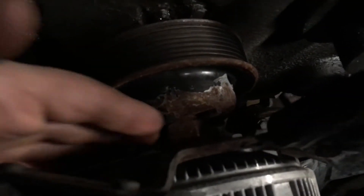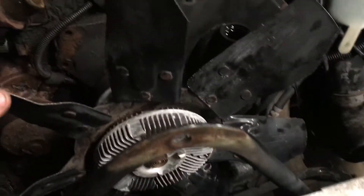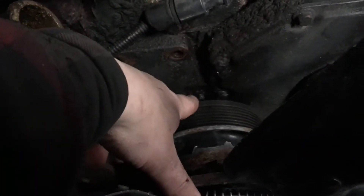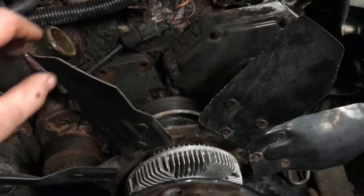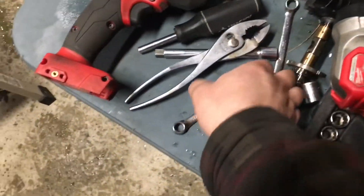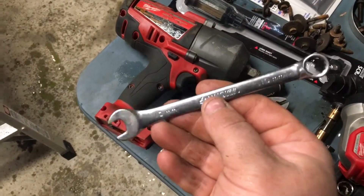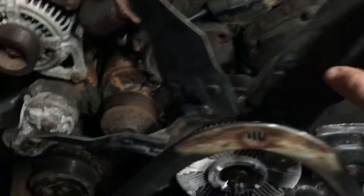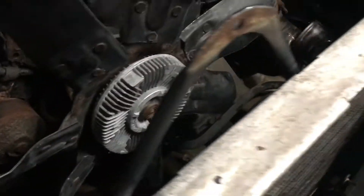Sadly, guys, I do believe we are stuck. In order to get this fan off, if you have a fan clutch removal tool you can get on this nut and pop it off. But if you don't, from what I've read, people just take four bolts out. I got three out, but there's a fourth one that's just behind this pulley and I can't get it to break free with just this 10mm wrench. I'm starting to strip out the head a little bit, so my best bet is to get the fan clutch removal tool. We are so close to getting this cover off, but that's where we are.